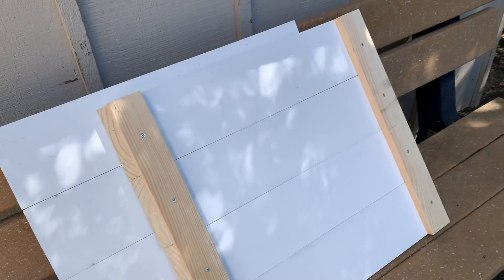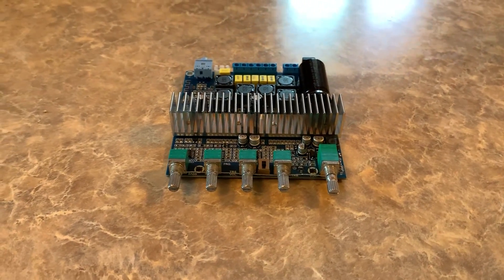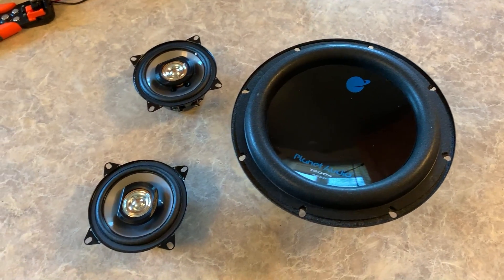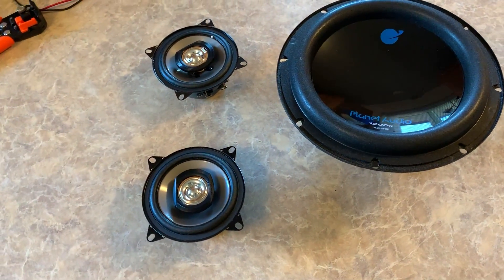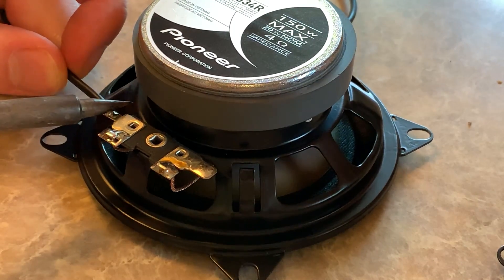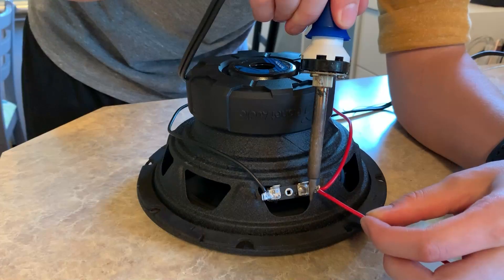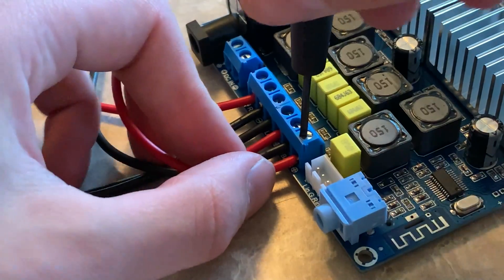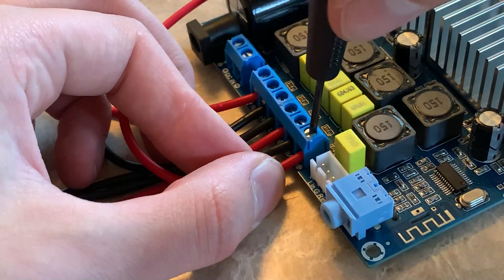I definitely need to work on my woodworking abilities, but hopefully I can clean them up before the final product. Before I do any more work on the box, I want to make sure all the internals are working. So I'm getting started with the speaker system. I'm using a speaker driver I found on Amazon that can power two mid-range speakers and a subwoofer, and it has built-in Bluetooth capabilities. For the speakers, I'm using 4-inch mid-range speakers and an 8-inch subwoofer — car stereo speakers that I'm hoping will work with this driver.